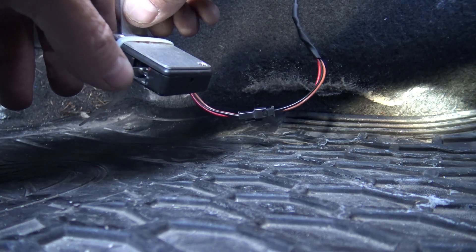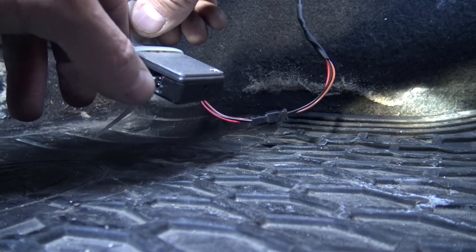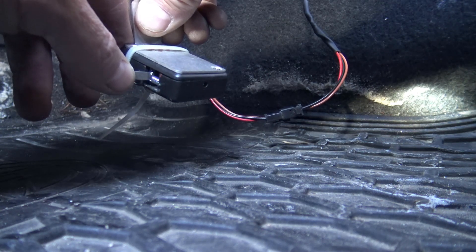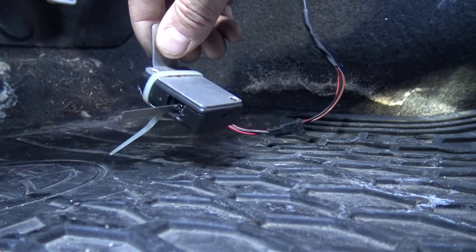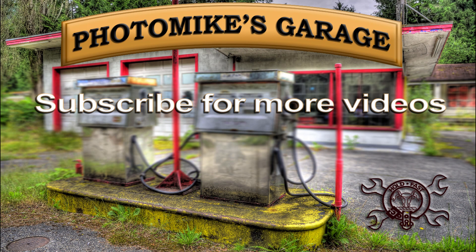I activated the throttle switch — the first stage works, but the second stage does not work. It actually turns off on the second stage. So it looks like the repair failed. The second stage is still not working, just as before.